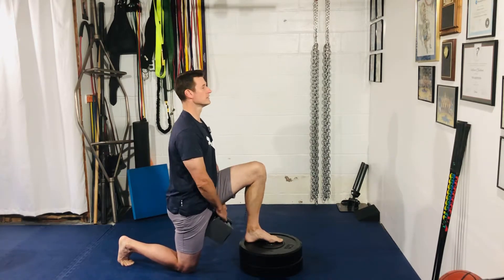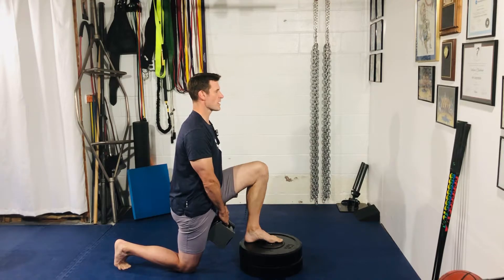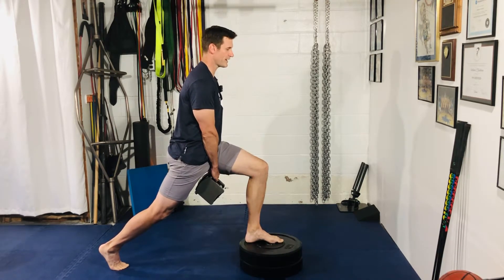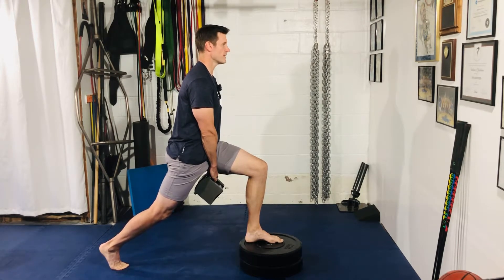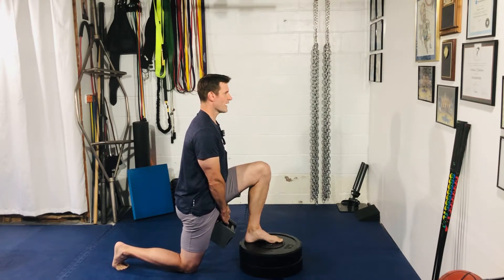Take a breath in, maintain your alignment, exhale as you drive up. You're only going to get to about here — you can't stand all the way up, and that's totally fine. From here, breathe in as you go down, touch, exhale up.